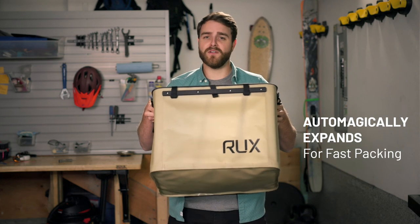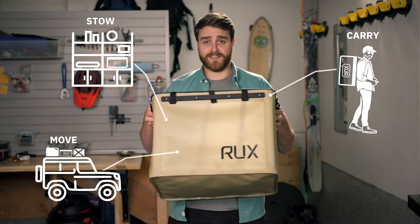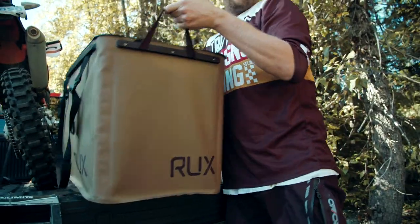Meet Rux — the only all-in-one, weatherproof and durable, ready when you need it, shape-shifting solution to stow, move, carry, or use your most valuable gear. Garage to beach, truck to trailhead, ready when you need it.